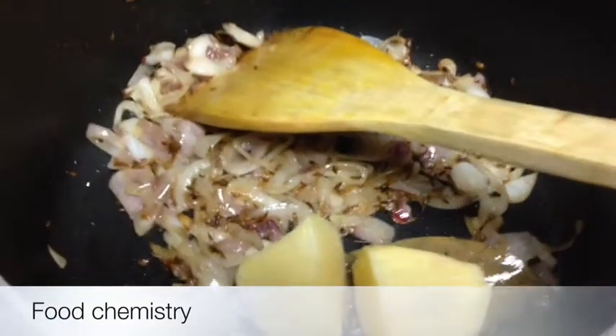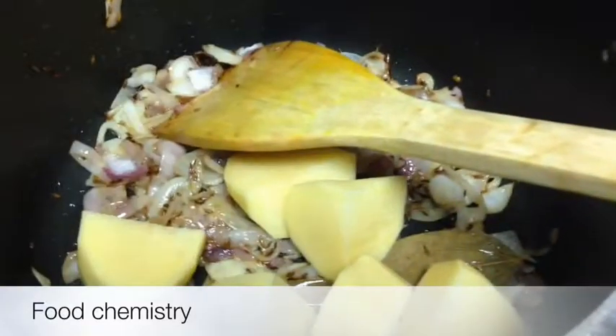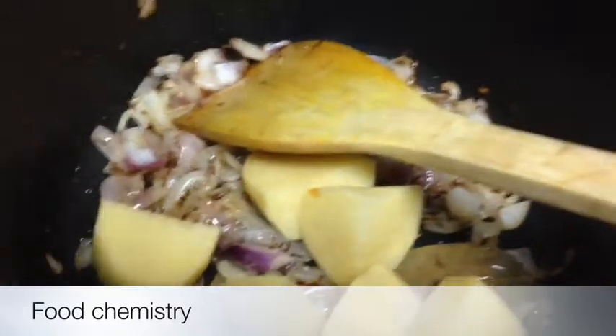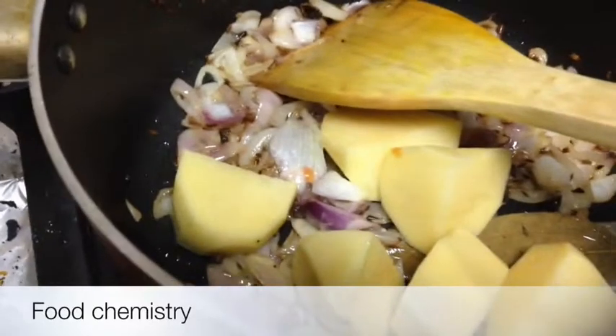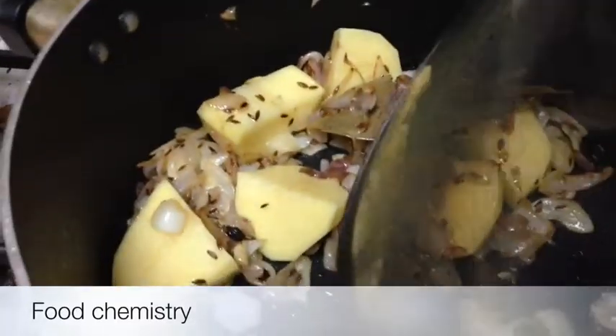Now my onions are turning color, so I will add the potatoes first, because potatoes need a little bit more time than chicken to cook. So it's better to add them first. I will cover the lid for 5 minutes. I will not add any water — not even a drop. The potatoes will cook in the same vapors of the onion.